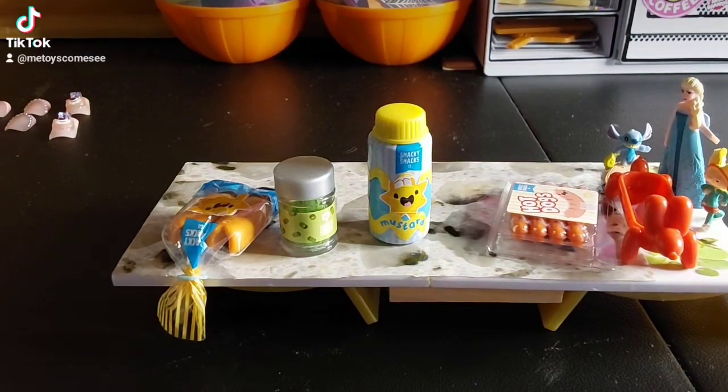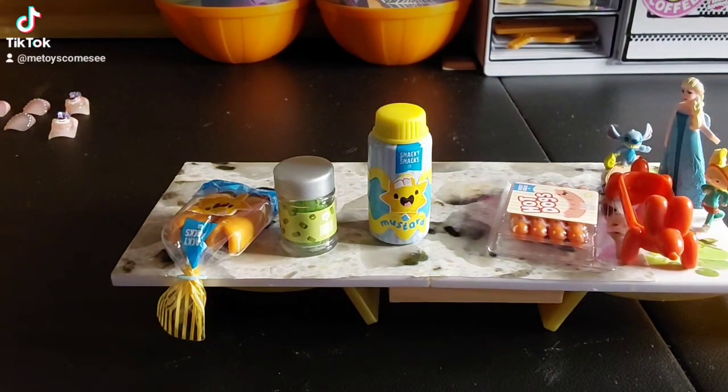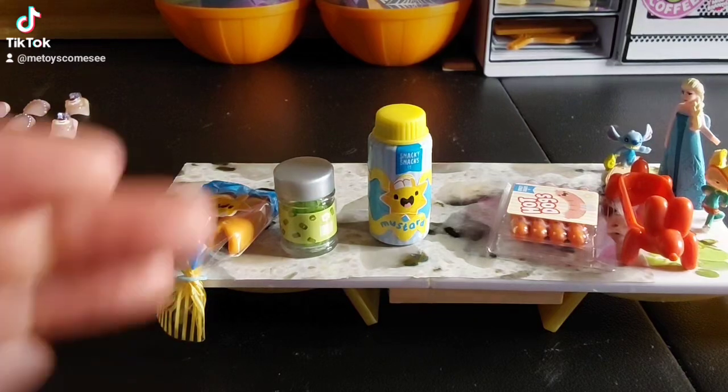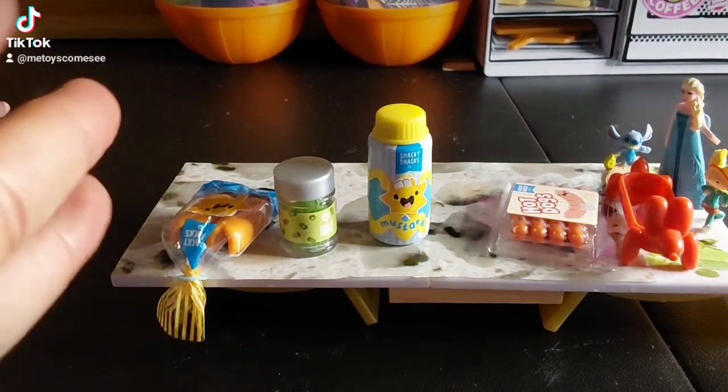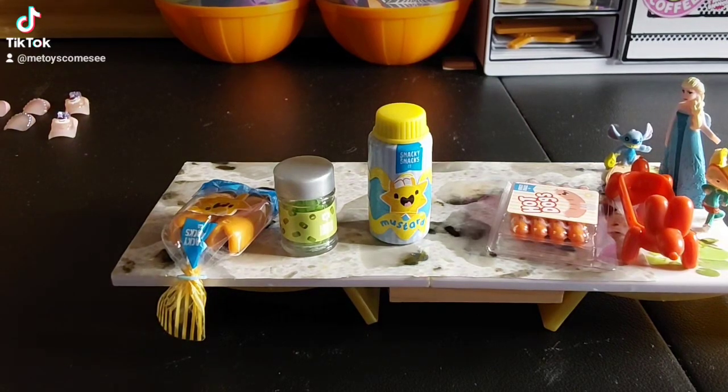We are going to make the Miniverse Make It Mini hot dog. When they did the recall on the resin, I sent mine in and I never got a refund or any new resin. I messaged them and I wish I'd never given my resin back — I wish I just ignored it and kept it because the resin was fine to me. I've messaged them and I'm gonna message them one more time tomorrow to see what I can do.